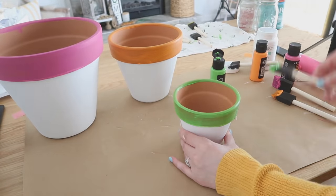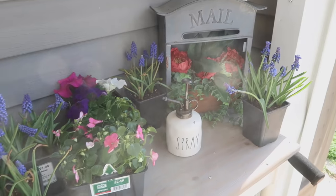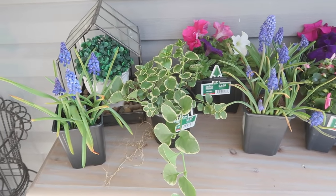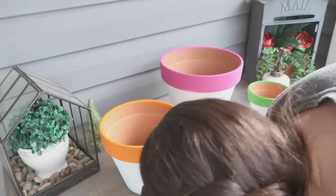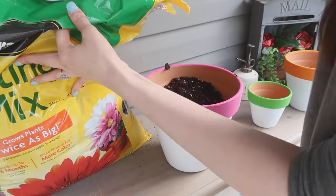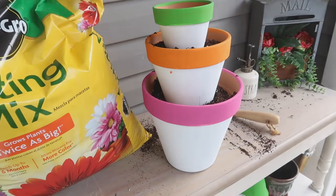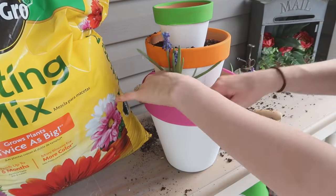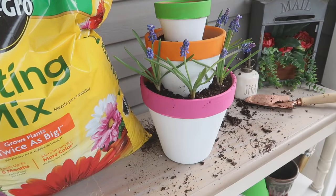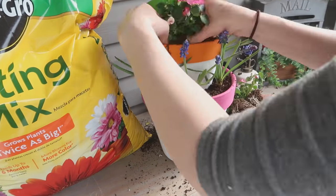I love shopping for flowers, and I happened to get to the store the same morning they had all these flowers delivered, so I got first pick — it was so fun. All these colors just made me so happy. I added some large rocks to the bottom of the pots to give it drainage and a little bit of height so I didn't have to use as much soil. Then I added soil and stacked my pots one on top of each other, and once they were stacked I added my flowers.